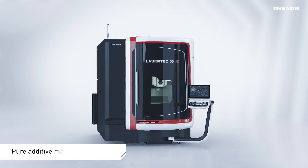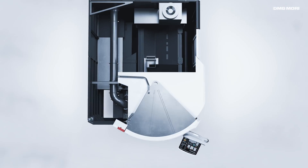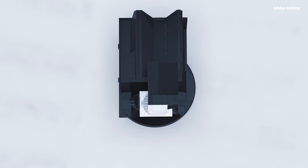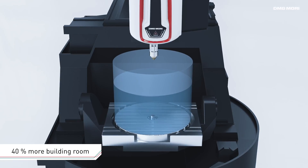With the newly developed Lasertec 65 3D, DMG MORI enlarges the powder nozzle series with a pure additive manufacturing machine. 45% less floor space and 40% larger working room versus the hybrid version, as well as depositing of reactive materials like aluminum and titanium, opens up further possibilities.